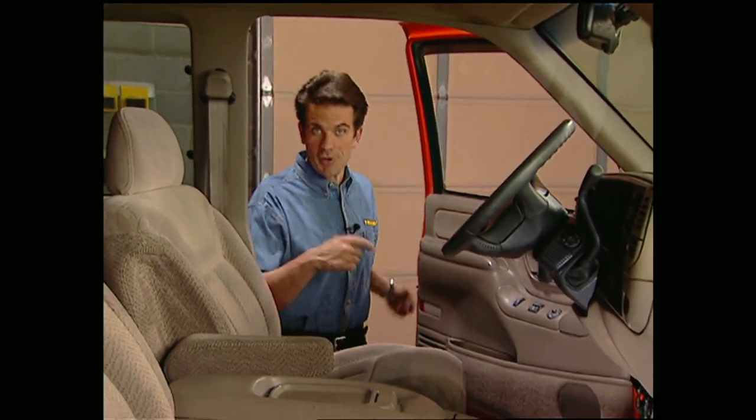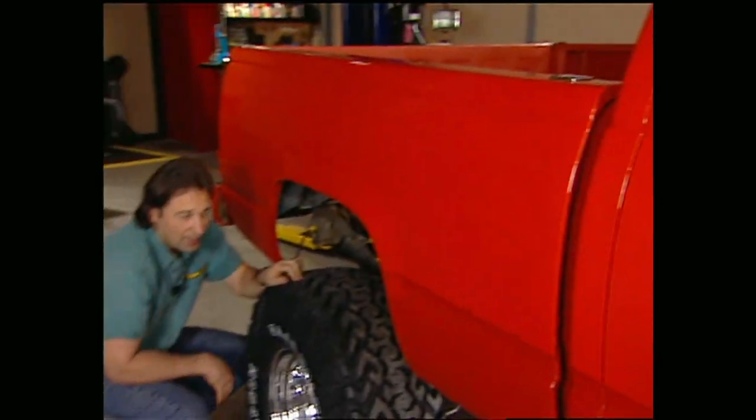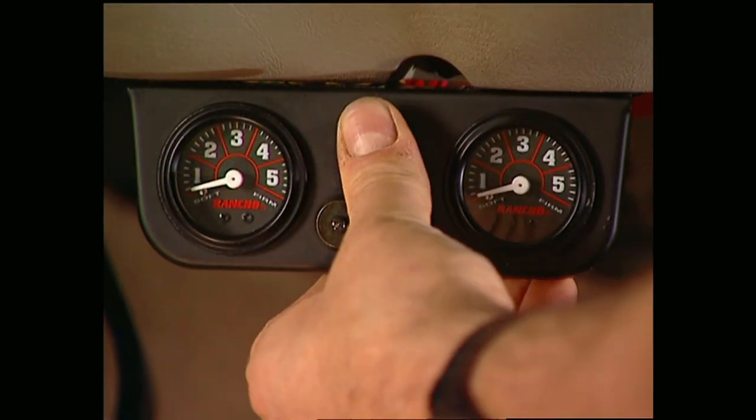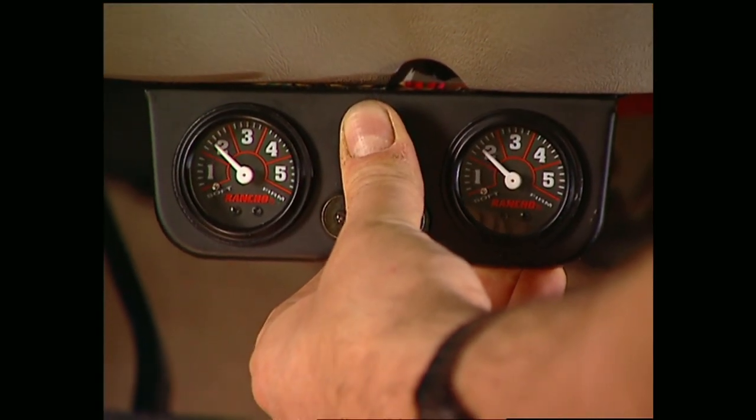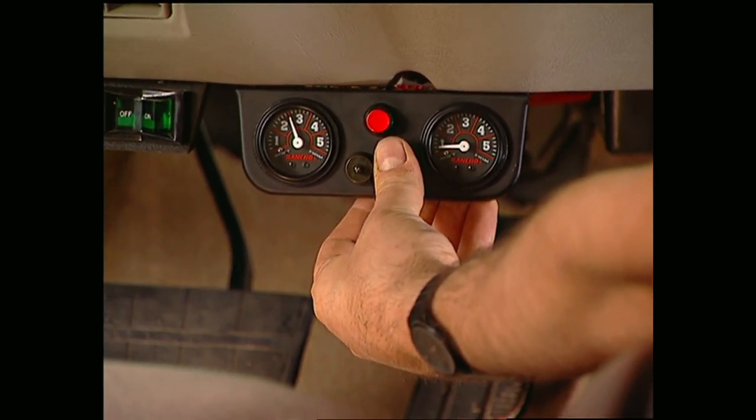Before you start messing around with the electrical, make sure you disconnect the battery. Take the power wire from the compressor and hook it to either post on the switch, then take the wire with the inline fuse and hook it to the other post. Connect the other end to a fuse in the fuse box that will shut off with the ignition. The gauges won't do you any good at night if you can't see them, so Rancho solved that problem with some baby bulbs. Simply take the power wire and connect it to the dash light fuse in the panel, then hook up your ground. After reconnecting the battery we can test it. These are air-adjust shocks, not lift shocks — they're not going to change the height of your ride, but they do give you five settings from soft to extra firm.